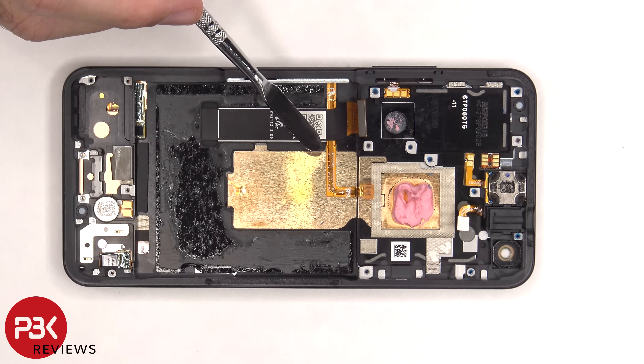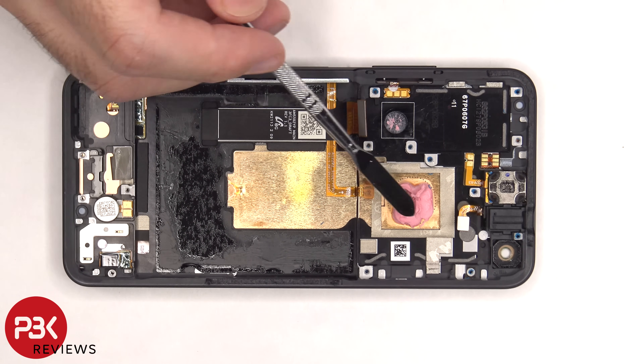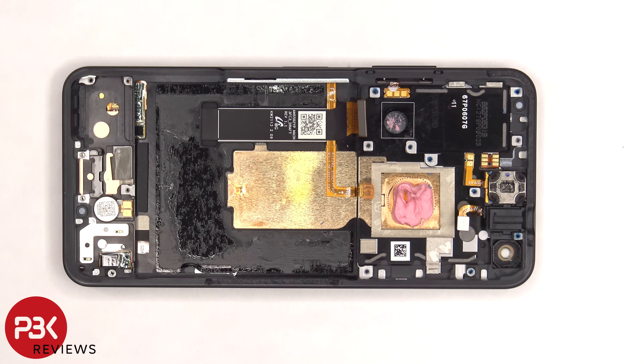We can also see this copper vapor chamber which runs underneath the battery as well as the motherboard, and there's a good amount of thermal paste to help transfer heat away from the processor to the vapor chamber.